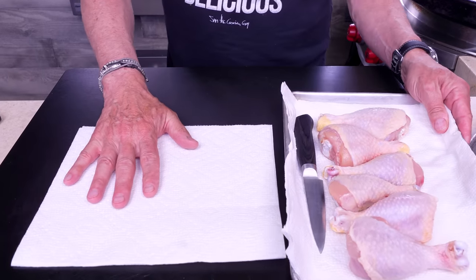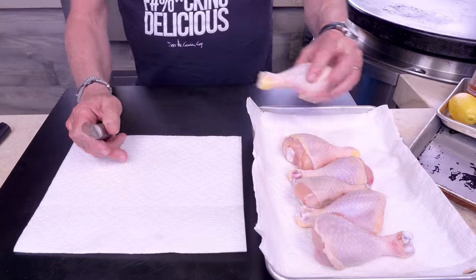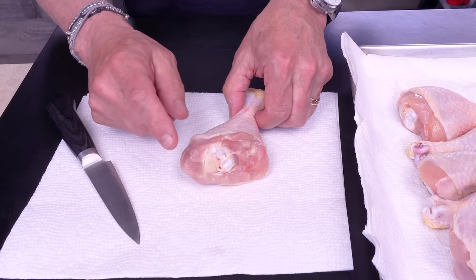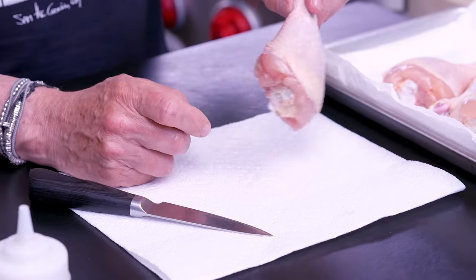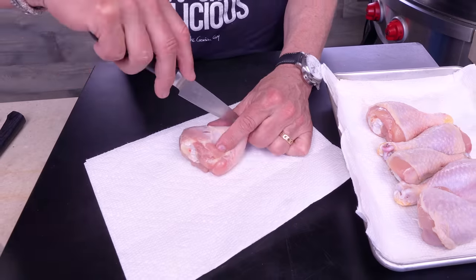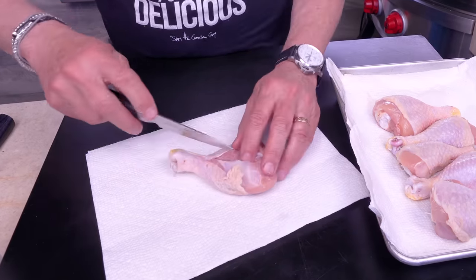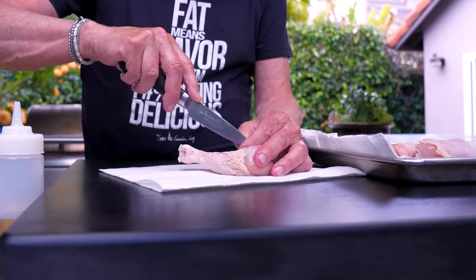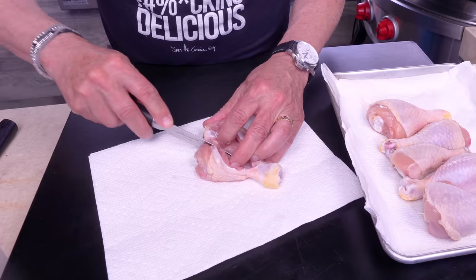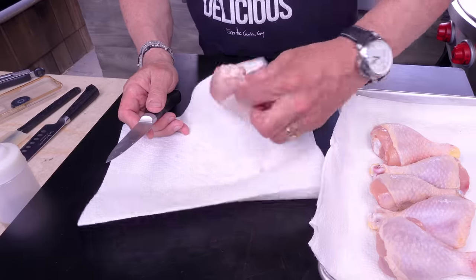Here's what you do: grab one of the legs — there's an obvious front and back. This is kind of the back, this is the front. I'm gonna take my knife and cut right along the bone here, exposing where the bone is. Then I cut down right alongside the bone — not through the meat, just like this. You don't want to come through the other side.